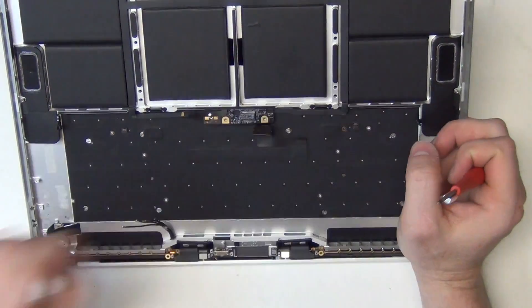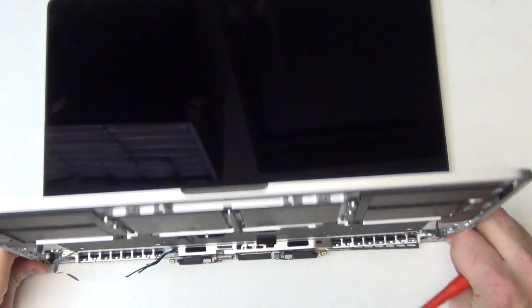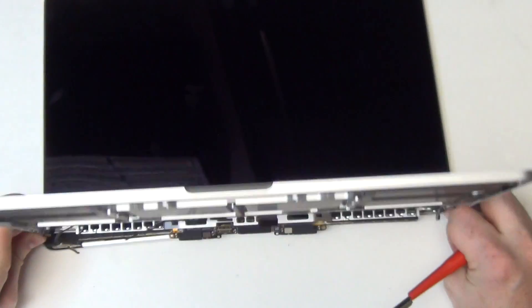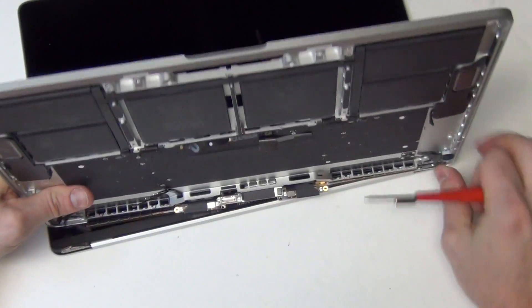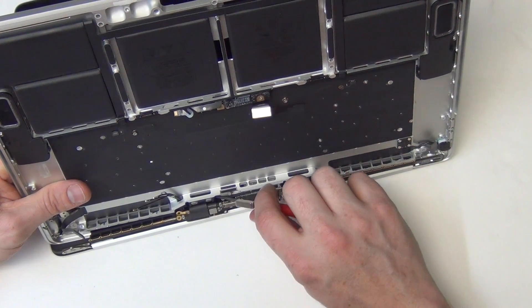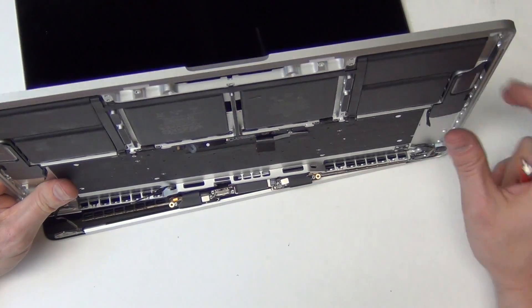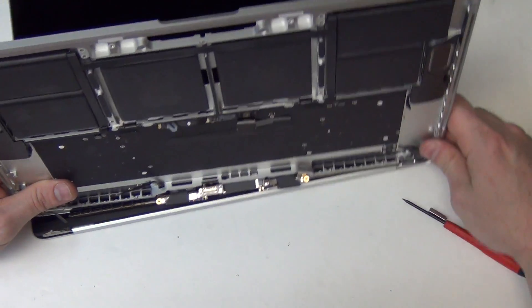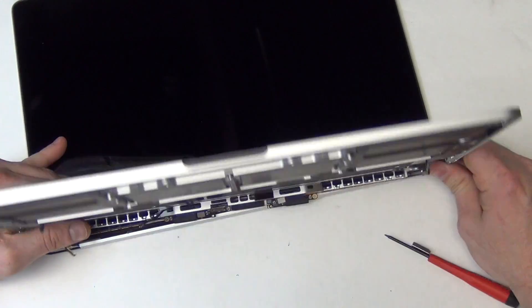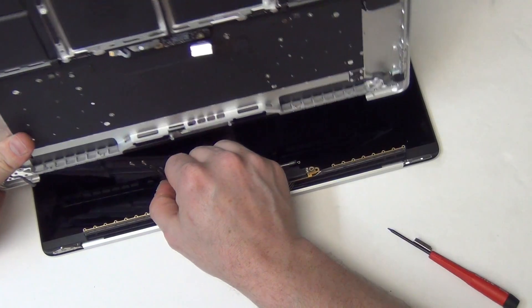Now the display can be removed. When removing the top case, you will have to gently guide the Wi-Fi antennas through the top case.